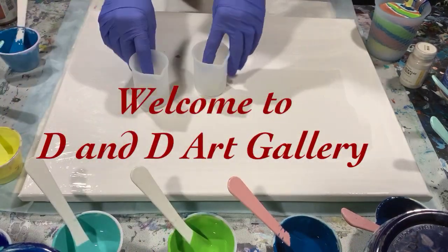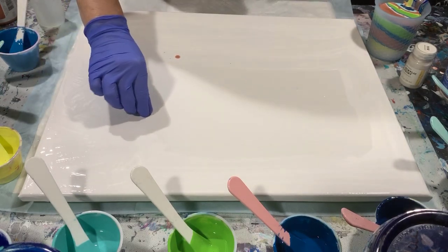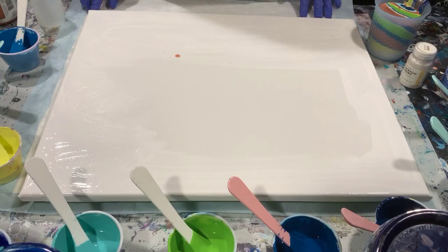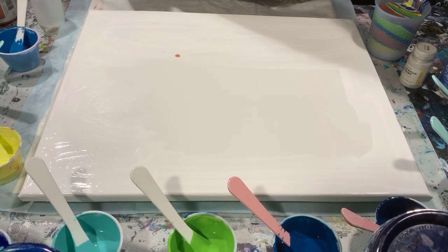Hi everybody, it's Deb from D&D Art Gallery. Hope you're doing well today. I have a 16 by 20 inch canvas here that I'm going to do multiple dirty pours on. I've already poured one of the cups but I wanted to go over my paints first.